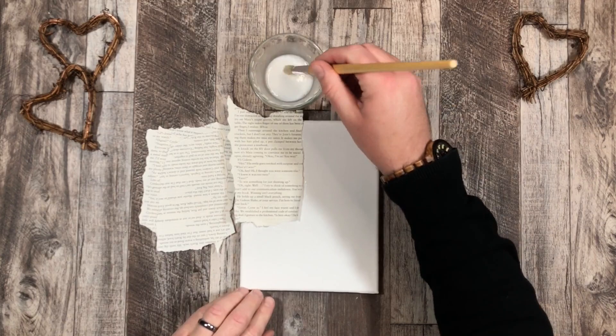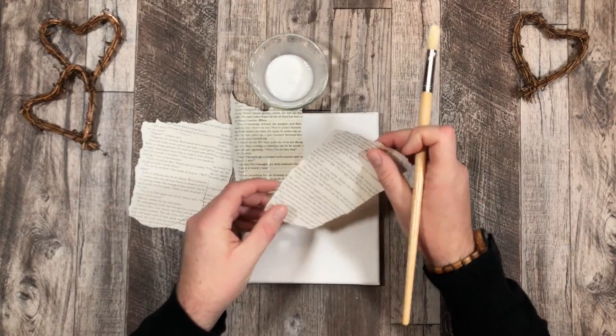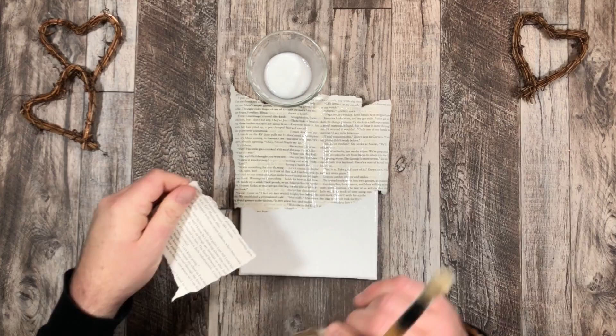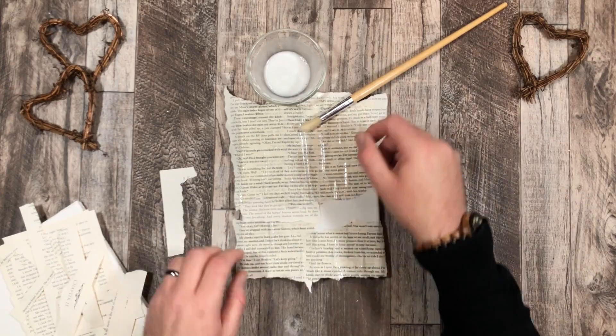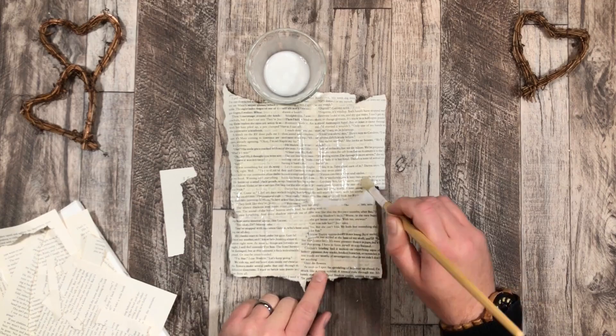Once I put one layer down, I place my piece of paper on there, then I add a little bit more on top. I continue that method over the entire canvas making sure I cover it completely. The overlap is because I'm going to cut all that off later — there is a method to my madness. I'm using all that recycled paper and attaching everything using the same procedure.